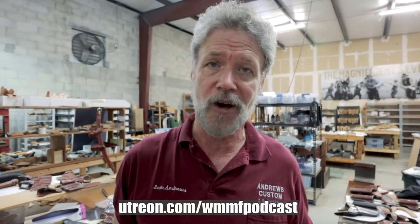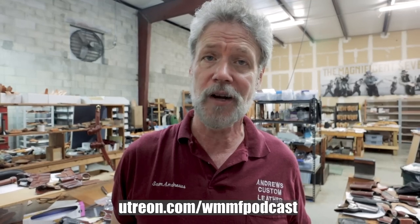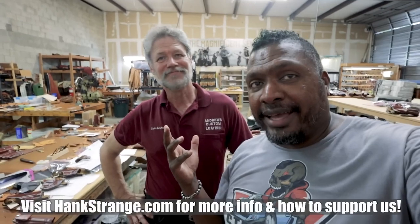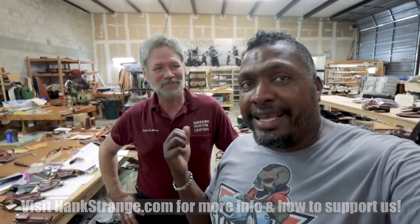And that's how we make the Carjacker cross draws. If you have any interest in these or any of our other products, you can see them all online at andrewsleather.com. If you have any questions, please call us directly — all the contact information is there on the website, and we're happy to help with whichever gun you need fitted. And a big thanks to Sam here. If you guys want to see more details, just look at the channel. And like Sam said, call them up.